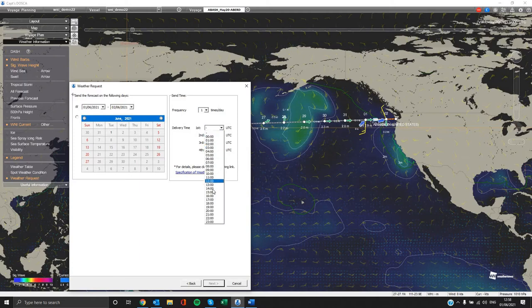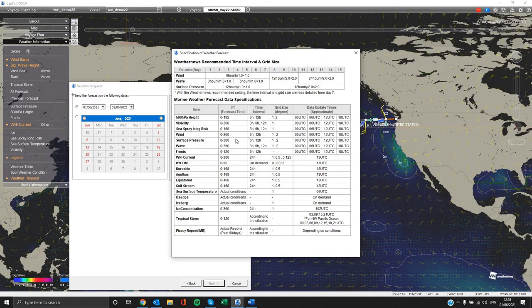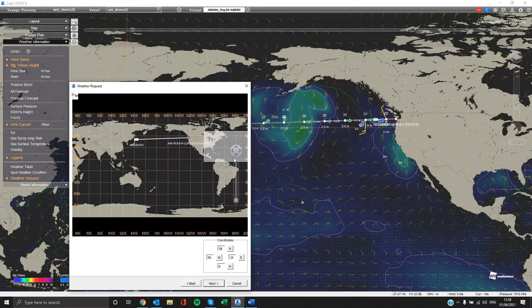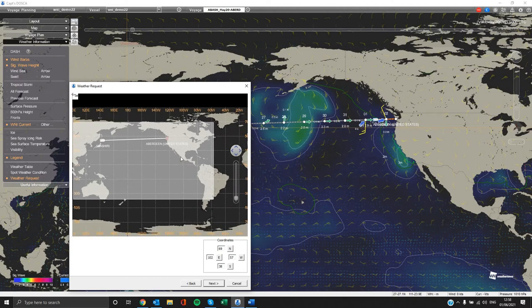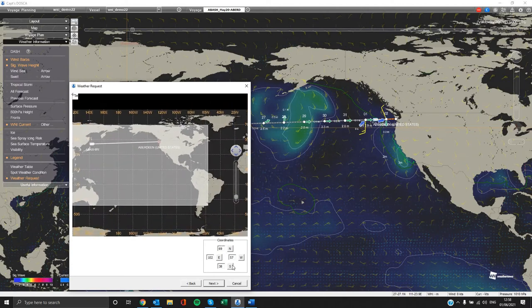If you want more information about the weather data you can receive, please click on the specification of weather forecast link below. Afterwards, click Next and you can select from the map the area that you want our weather data to be updated and displayed. You can zoom in and out by using the bar on the right, and you can also input your coordinates. Please proceed to the next step.